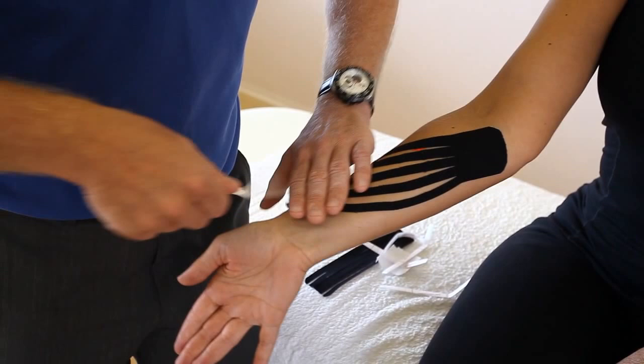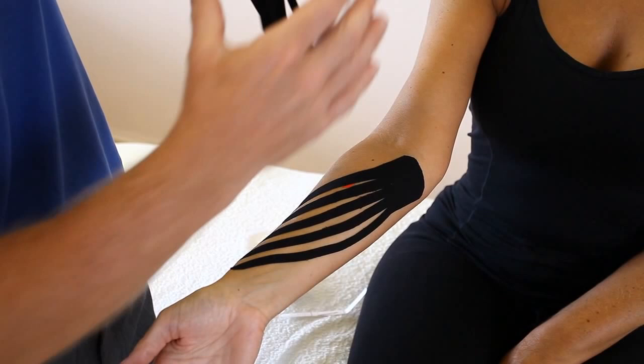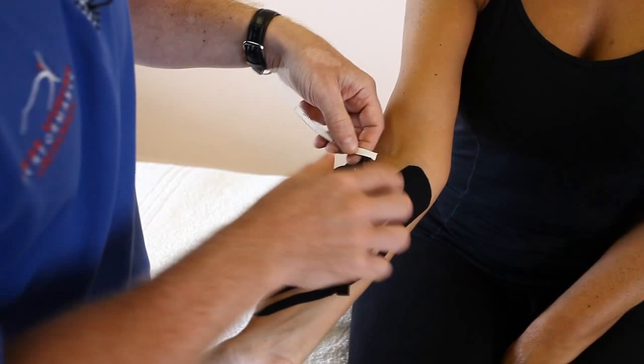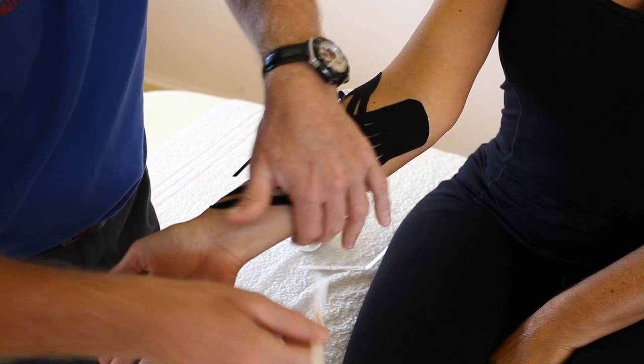The second strip goes medial to lateral, so we're going to split the fingers again. Break that first square — remember the first square has no stretch. Apply that on the more lateral side, and then simply these fingers are going to cross the fingers of the first piece of tape.